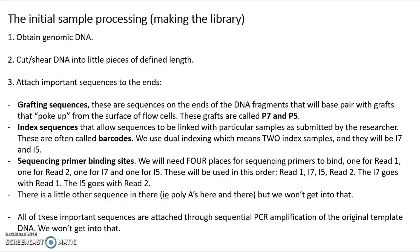In order to make the library, the first thing you have to do is obtain genomic DNA. How you go about that depends on the kind of sample that you have. Getting DNA out of an ancient sample that's thousands of years old is quite different from getting it out of a live culture of E. coli. Getting DNA out of E. coli is quite different from getting DNA out of a plant or getting DNA out of a sediment sample. You'll have to figure out how to get the genomic DNA out of whatever sample you're working with by looking around and seeing what other people do.